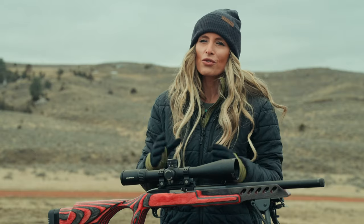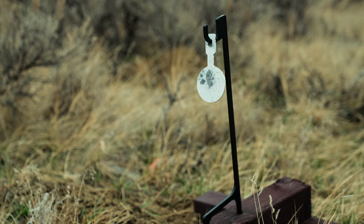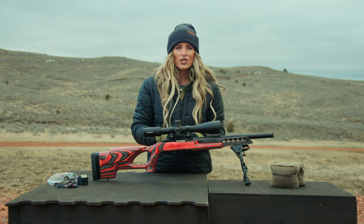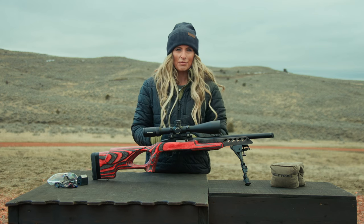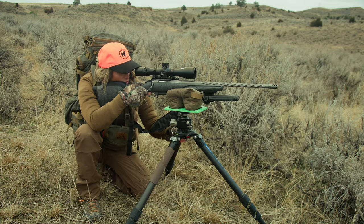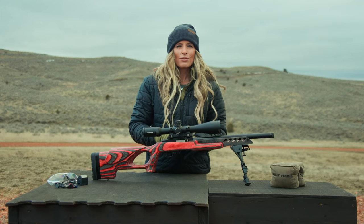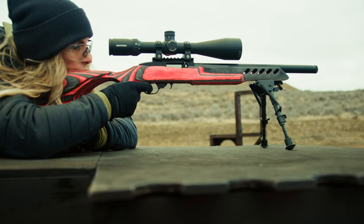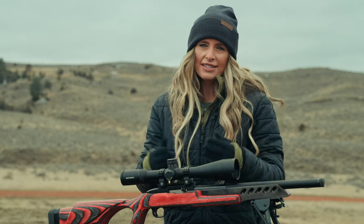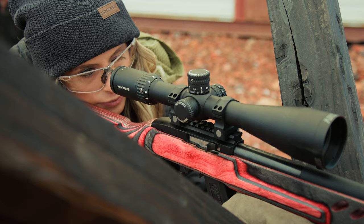The Mill XT reticle is designed for quick and precise holdovers for both windage and elevation adjustments, which makes the SHV a great choice for mounting on a plinking or training rifle. The budget-friendly nature of the optic means that you are able to train with the same reticle and many of the features found in Night Force premium lines like the NX-8 or ATAC-R, ensuring a consistent shooting experience no matter which Night Force optic you choose. With the SHV, you're able to send rounds downrange affordably, growing confidence and competence.